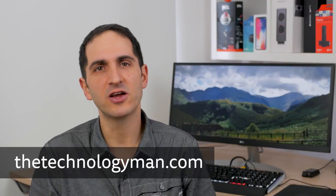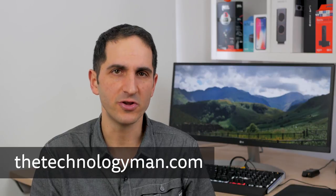I hope you found the video useful. Please do like and subscribe if you did, and take a look at TheTechnologyMan.com for the written review which includes a summary of the pros and cons. Thanks for watching!